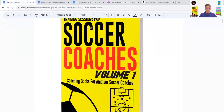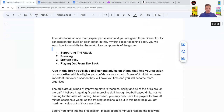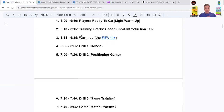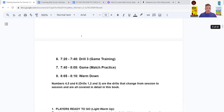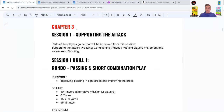Today we're looking at Training Sessions for Soccer Coaches Volume One. I won't break down a whole training session today — I'll save that for another lesson. The drill we're covering is from Session One: Supporting the Attack. The parts of the player's game improved from this session are supporting the attack, pressing, conditioning, midfield player movement and awareness, plus a bit of shooting. This drill has a bit of everything.